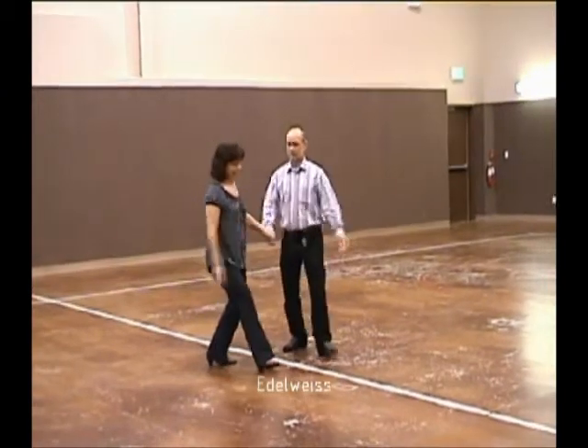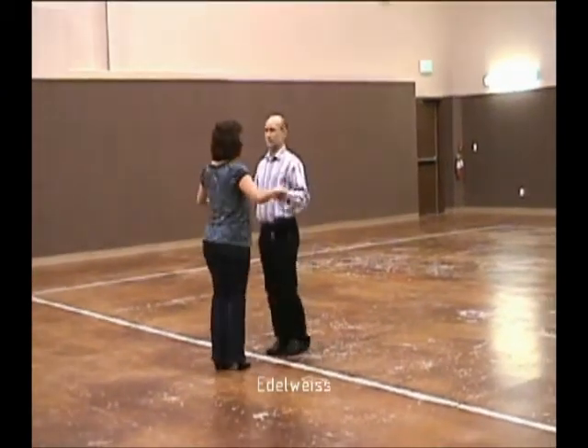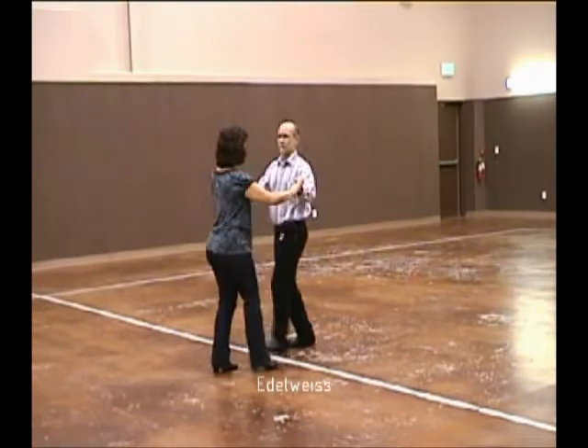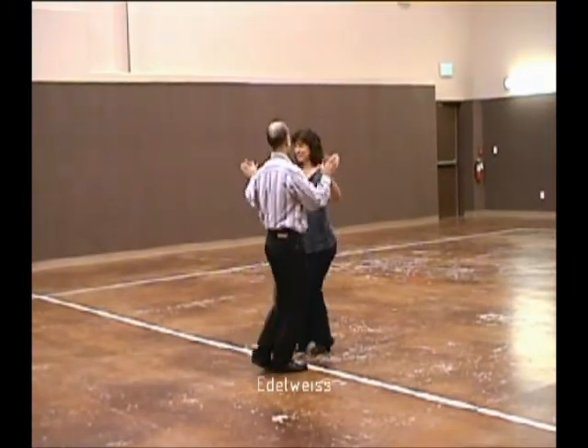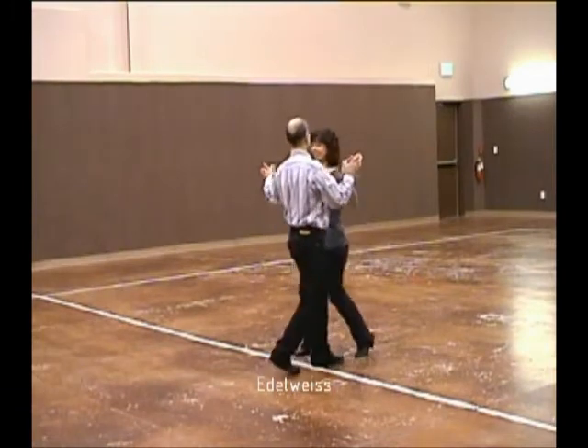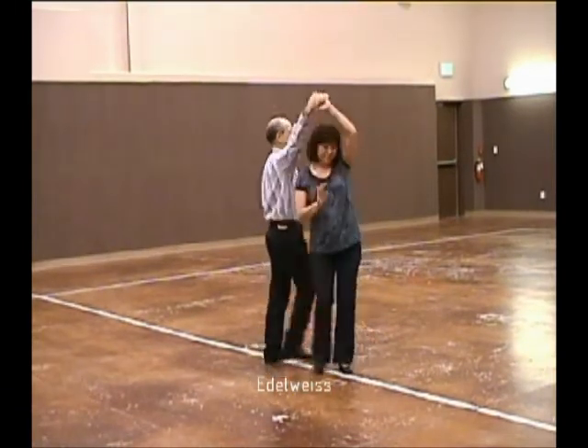One-step swing, we turn to face. Coming together in sidecar, and apart, change sides under the lead hand in six. Again, come together, and apart, change sides under the lead hand in six.